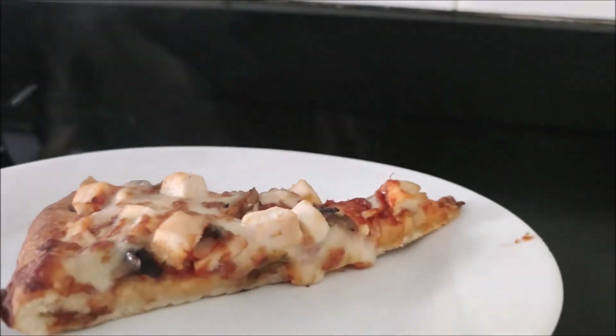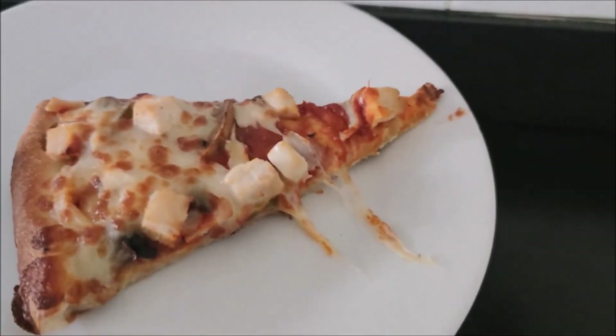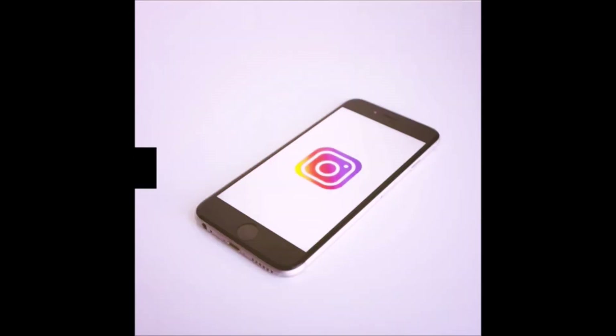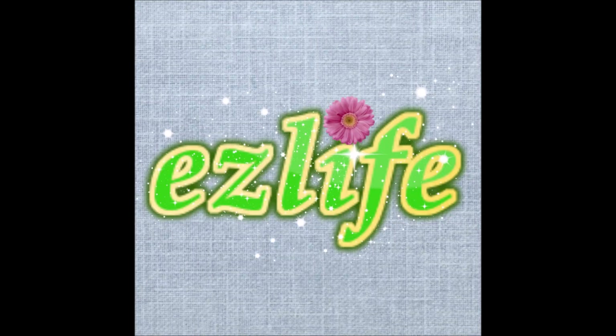This is the video for today. I hope you enjoyed it. Please tell me in the comments which tips you found useful. You can follow me on Instagram — my handle will be on the screen. If you are enjoying my content, please share my videos with your friends and family. I will see you in the next video. Please give me your support. Allah Hafiz.